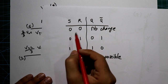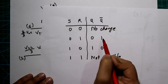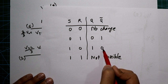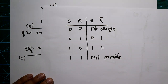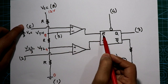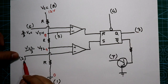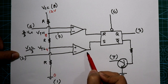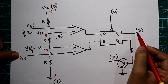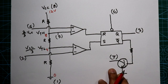In the SR flip-flop truth table: when both inputs are 0, there is no change in output. When S is low and R is high, Q is 0 and Q-bar is 1. When S is high and R is low, Q is high and Q-bar is 0. When both inputs are 1, the output is undetermined. So if you apply more than 8 volt to pin 6, the reset pin goes high and output Q will be low. If you apply less than 4 volt to pin number 2, the set pin receives a high signal, Q becomes 1, and pin number 3 of the IC gets a high signal — the output is turned on.